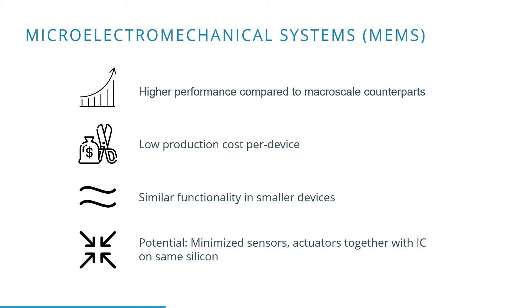MEMS technology has a lot of advantages in comparison to macro-scale counterparts. To start with, the performance and accuracy, which are typically higher on MEMS devices. MEMS sensors also result sometimes in lower cost per device.